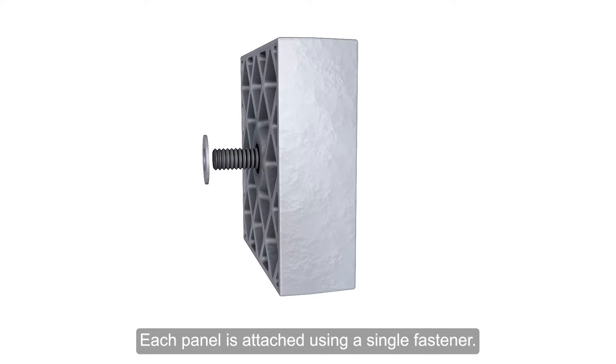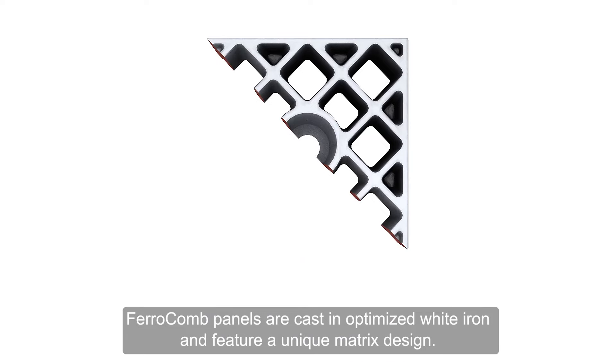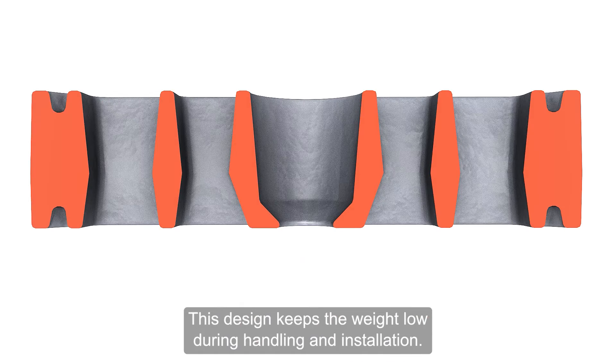Each panel is attached using a single fastener. Ferricom panels are cast in optimized white iron and feature a unique matrix design. This design keeps the weight low during handling and installation.